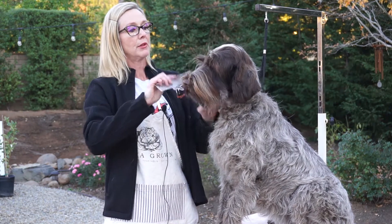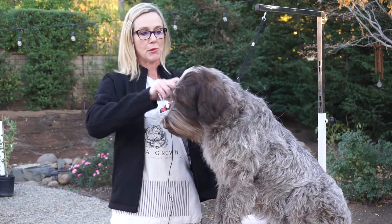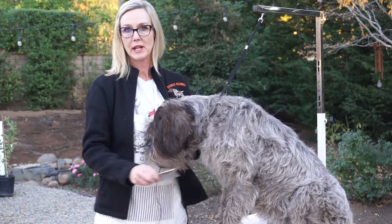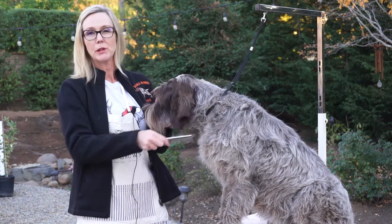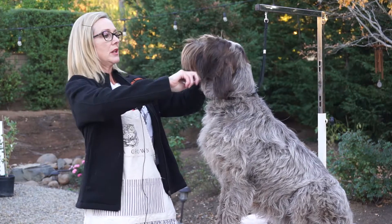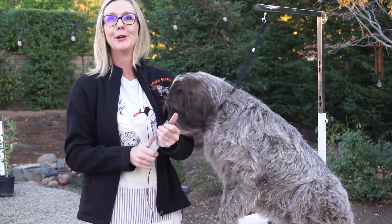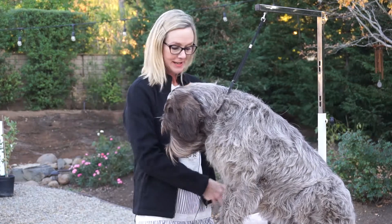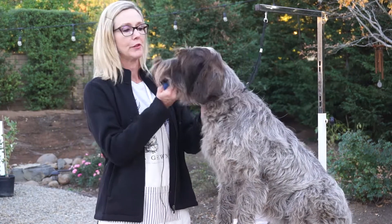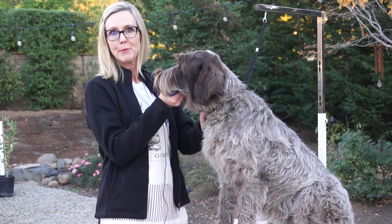Nola is my model for a couple of reasons. One, she's got a coat that will be very similar to most of your puppies. She's got a lot of coat. She still has some puppy coat that needs to come out, so you'll be able to see that transition. I also thought it would be helpful because she's not super cooperative, so you can see that it's really not easy. If you get frustrated with your own puppy, it's normal — they're wiggly, they don't enjoy this, but give them some time and they'll get used to it.